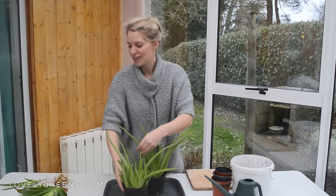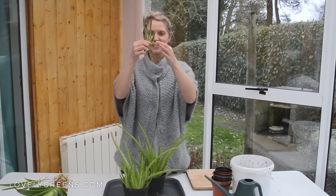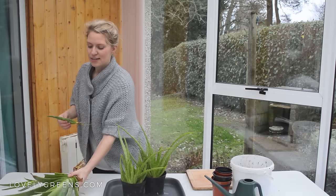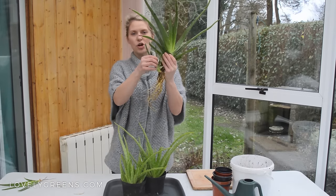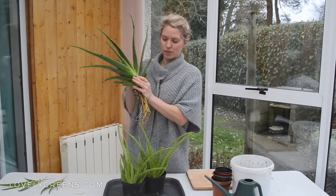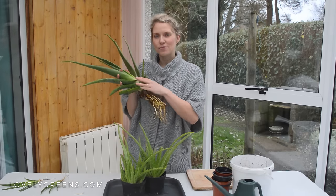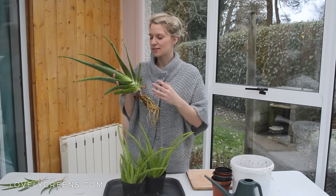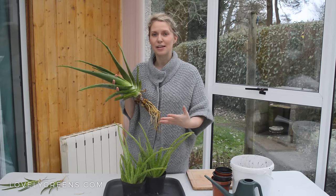I actually have some that I've already divided — these are ready to be planted. These are baby aloe vera plants, and this is the parent plant that I took them off of. I'm going to repot the mother plant as well into a quite large pot. Aloe vera doesn't really need very nutrient-dense compost, but they do benefit from being potted on into a new pot with new compost once a year.